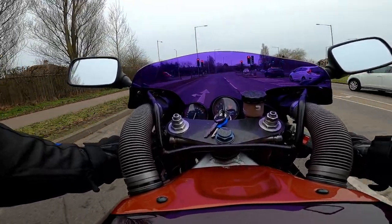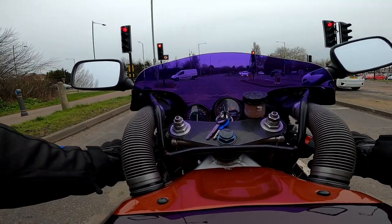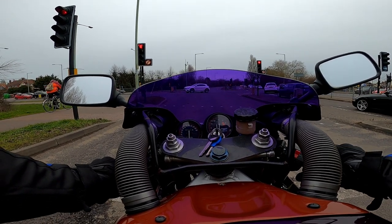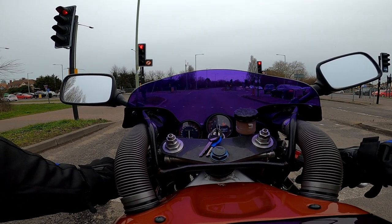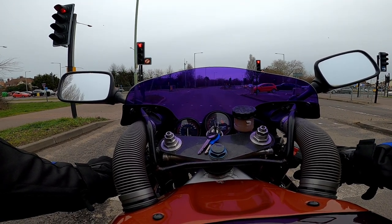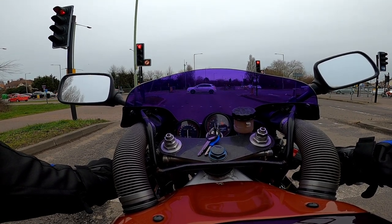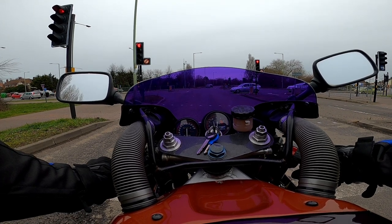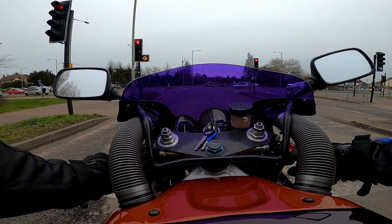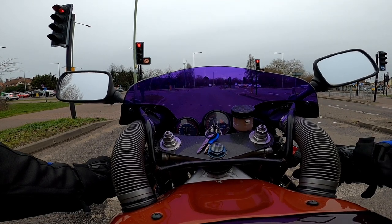The gear change is phenomenal — lovely and slick. This has got a brand new clutch in it and the clutch is very light. I love this bike. It's very, very 90s — it feels old, but it's got a bit of urgency about it. It's not lightning fast, obviously, because it's only a 400, but you have to be very careful with the throttle. When I pull away, you'll see what I mean — it'll probably just rev.